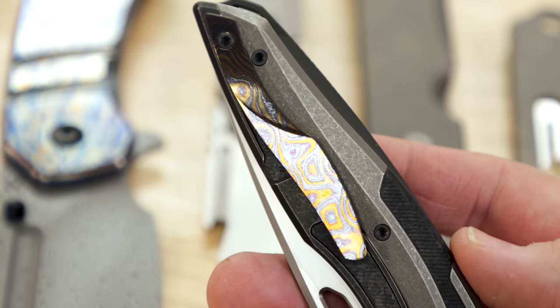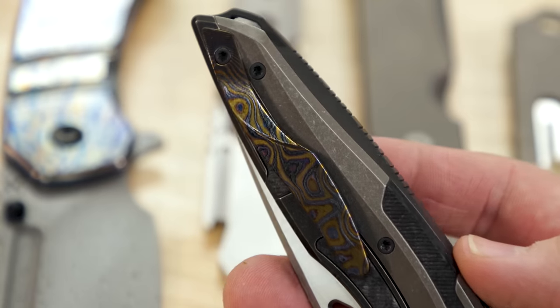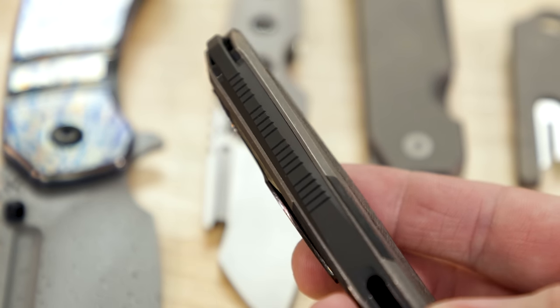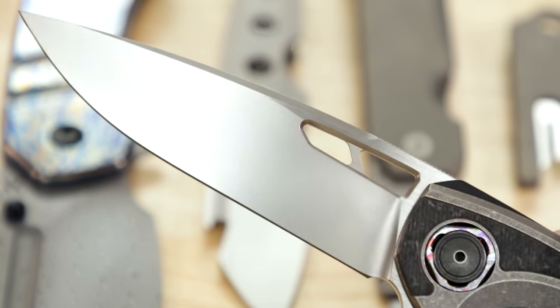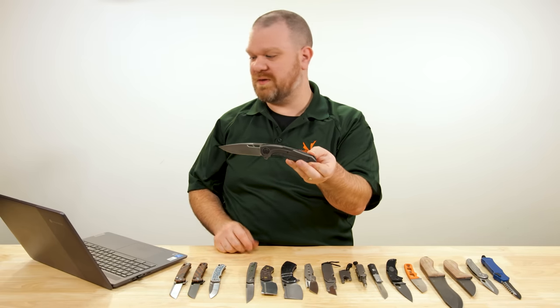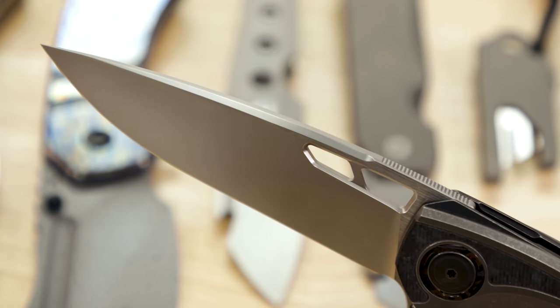It's about the same price — just a little bit more than a standard Chris Reeve Sebenza, which is definitely a benchmark of quality. In terms of exoticness and execution, it's right up there, and you're getting more in terms of exotic materials and innovative build structure. Superb, really, really superb. If you're in the market for this sort of thing, you'll know that $580 for this is actually not that bad at all.